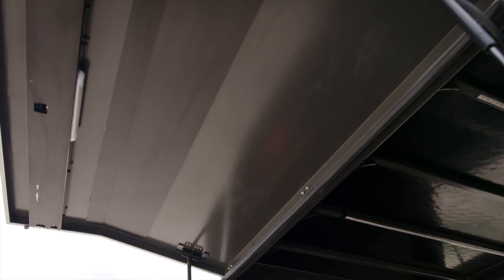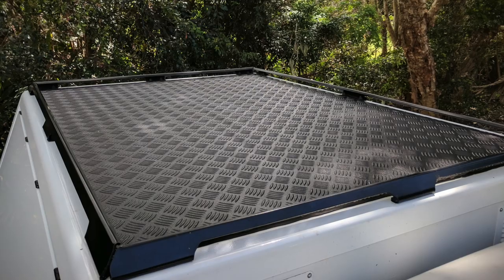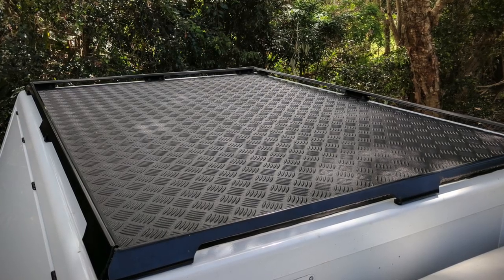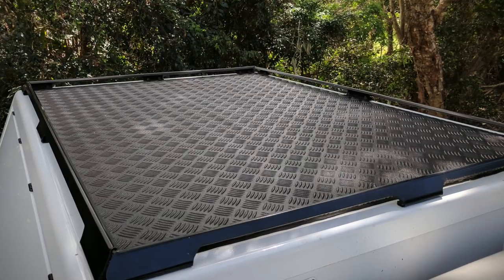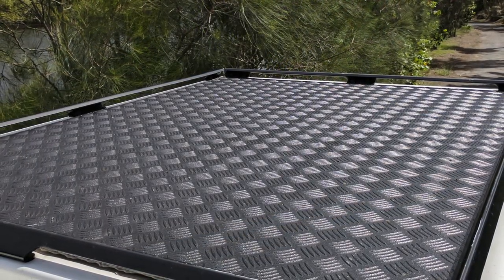Of course, the doors are fully sealed against water and dust, which is absolutely essential for travelling the outback. Another way they're really thinking outside the square is by having the flat roof rack built into the canopy itself. This assists with fuel economy and reduces the vehicle height.